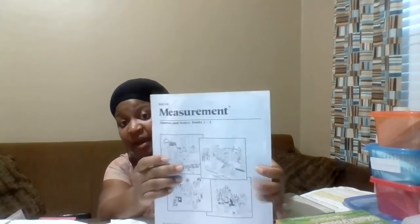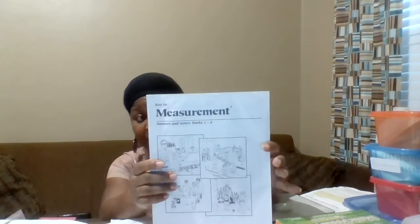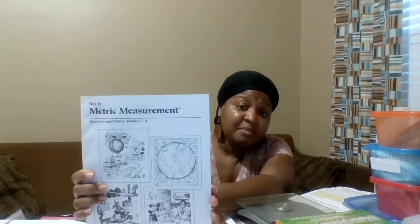There are also Key To Measurements sets in two different versions. The English measures set has four books: book one is on English units of length, book two is measuring length and perimeter using English units, book three is finding area and volume, and book four is weight, capacity, temperature, and time. The metric measurement set also has four books: book one on metric units of length, book two on metric units of length and perimeter, book three on metric units of volume, and book four on metric units of mass, capacity, temperature, and time.